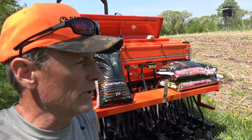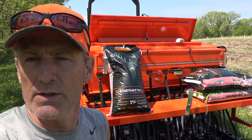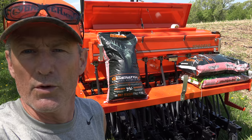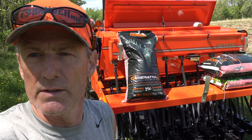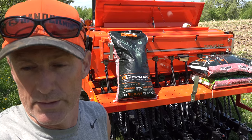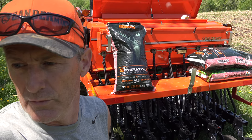We've got the Real World Wildlife Products soybeans here, the Gen 2. I put in a mixture with the northern blend last year and the soybeans did awesome. I've used Eagle Seeds in the past, but I got much better pods — a lot more pods — and they held up all winter long for the deer.